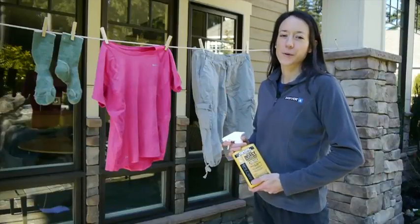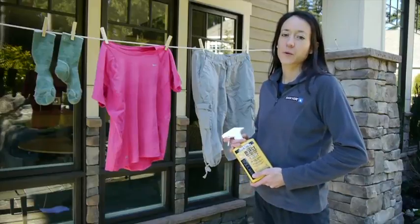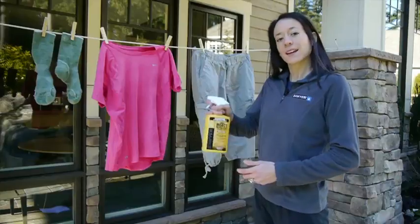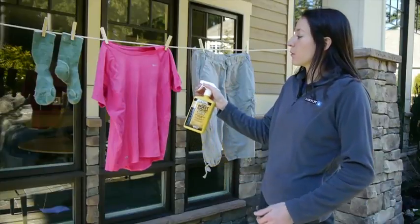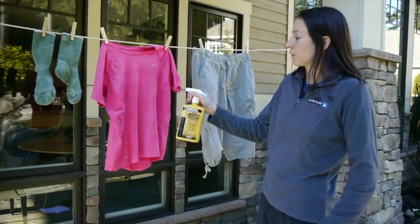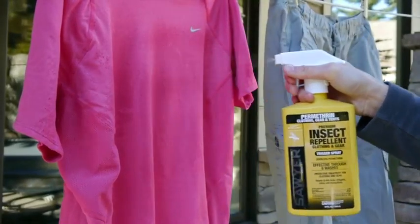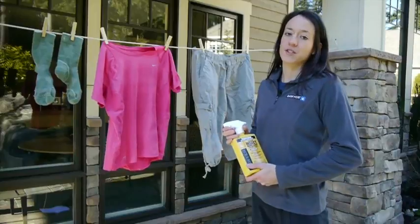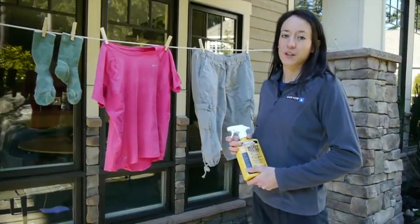Now I'm going to show you how to apply the Permethrin. First, you're going to want to select an outdoor area or a garage that's shielded from the wind. Give the bottle a good shake, then lightly moisten the fabric of the garment with a slow sweeping motion, keeping the bottle about six to eight inches away. A good rule of thumb is to treat each side of the garment for about 30 seconds.